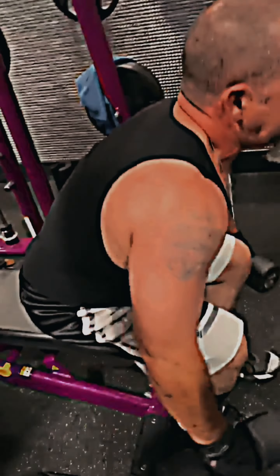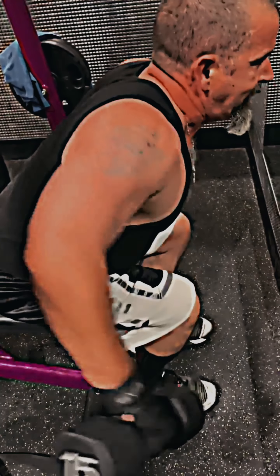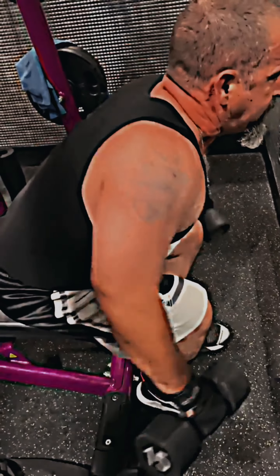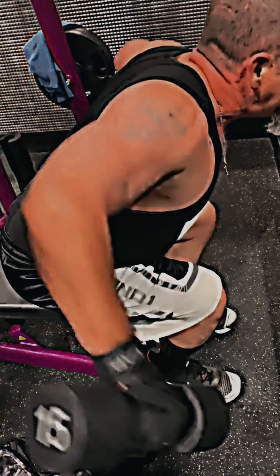Here we are again with rear delts and trap area. I do three sets of 12, but it's whatever feels good. Some nights it might be two sets, some nights five sets. Some nights it might be 15 pounds, some nights 25. It just depends on how I feel.